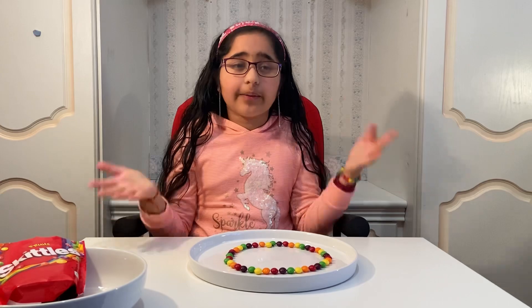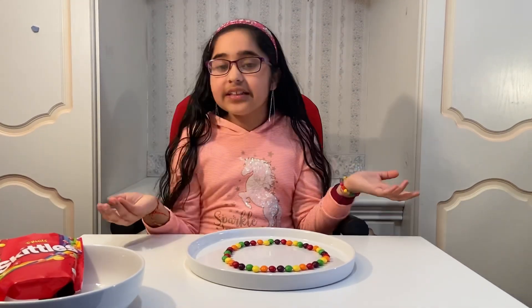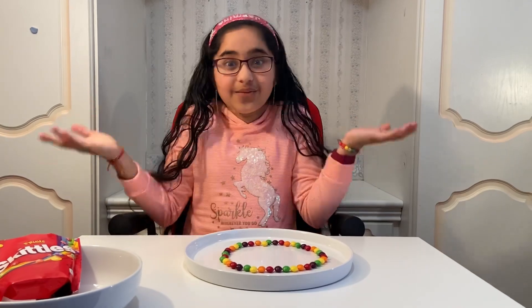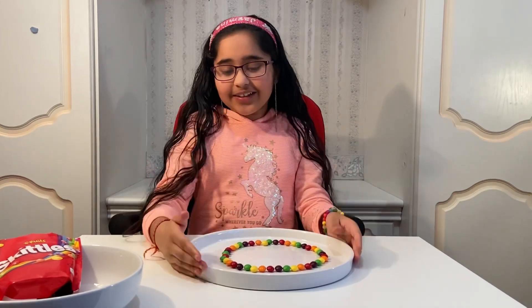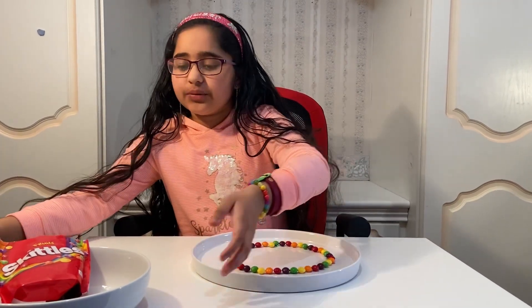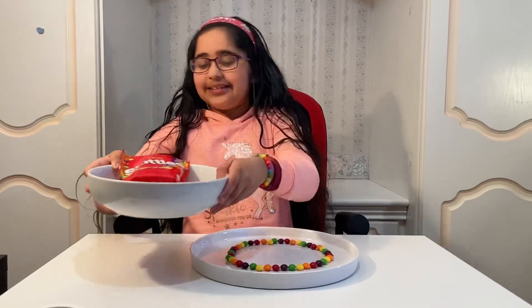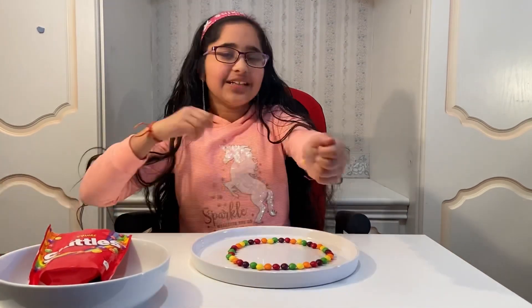Before we get started on this amazing experiment, I'm going to tell you what you need. This is an amazing experiment because it has super cool results but it only needs a few things to make it work. You're going to need a plate, and obviously you're going to be needing skittles — my lovely trusty skittles.